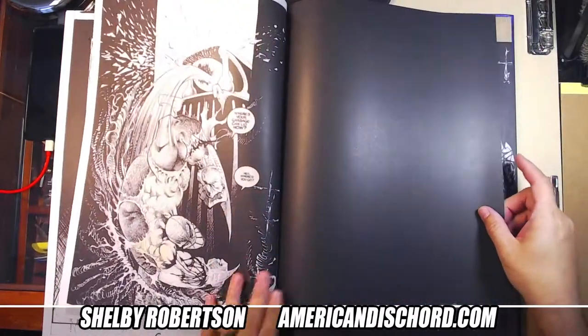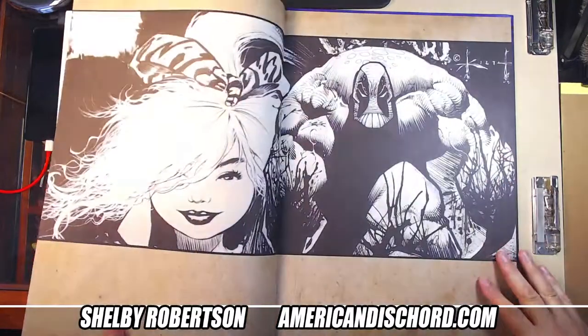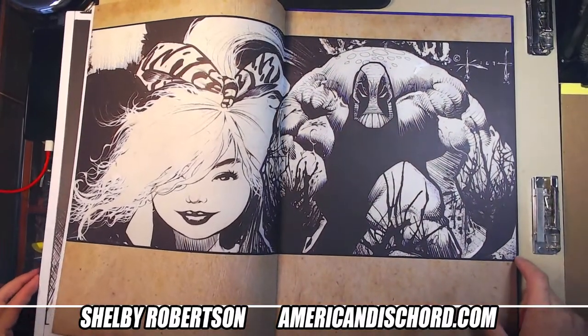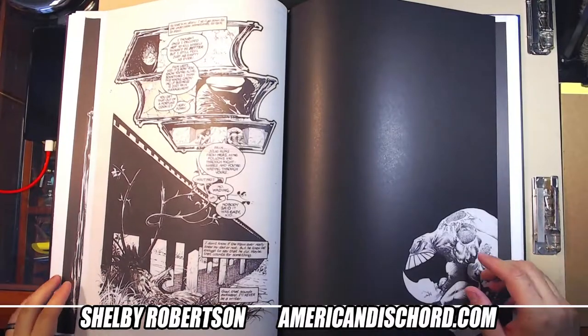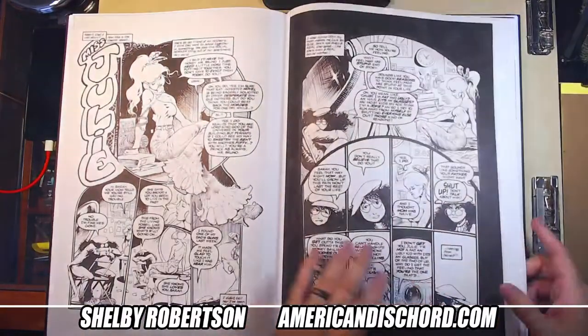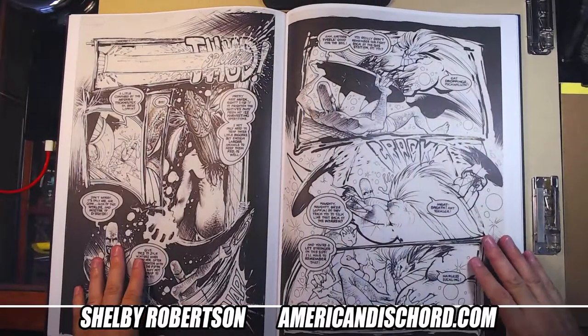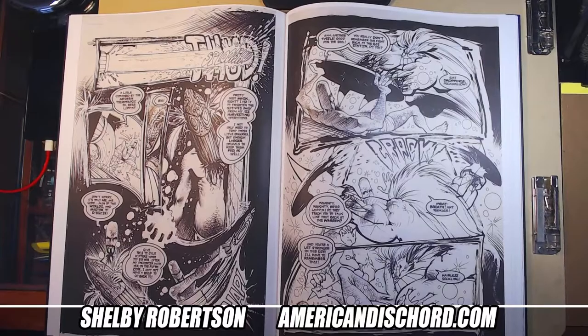Yeah, this is up there — definitely one of my favorite artist edition books that I own now. Thanks for joining me checking this sucker out.